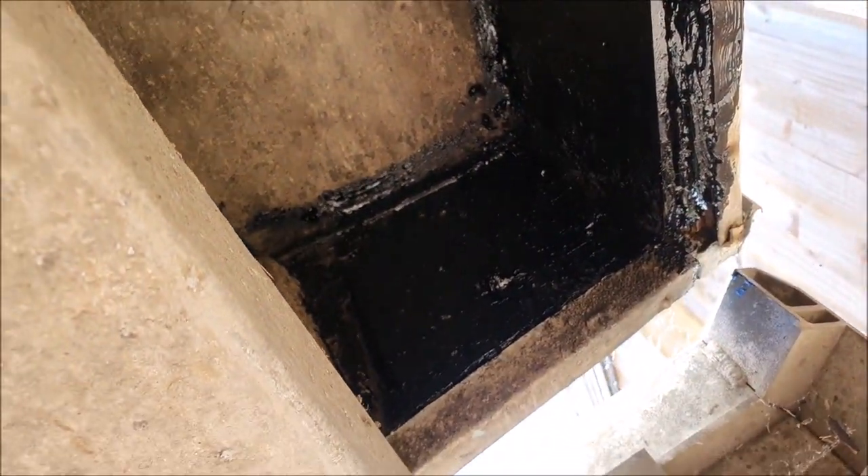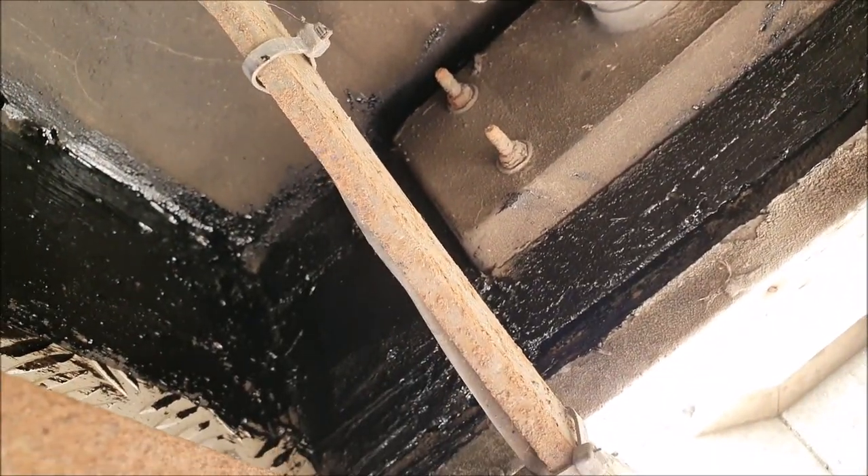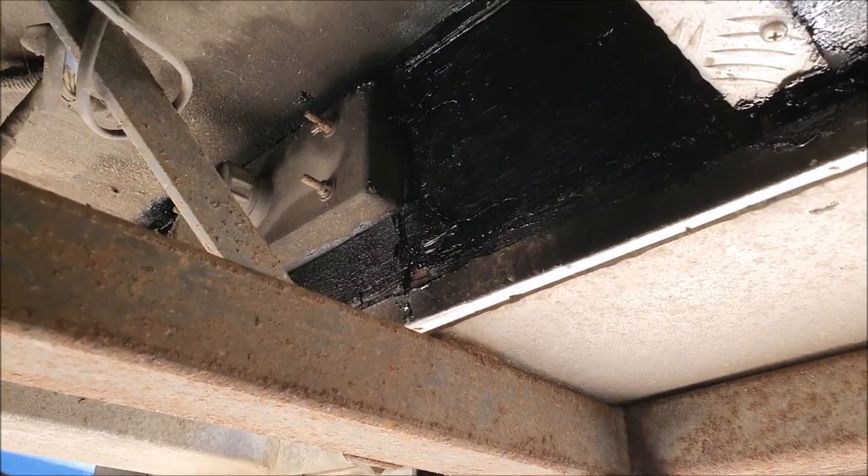There you go — that's my temporary solution: just plastered a load of black goo over it in the time-honoured fashion.